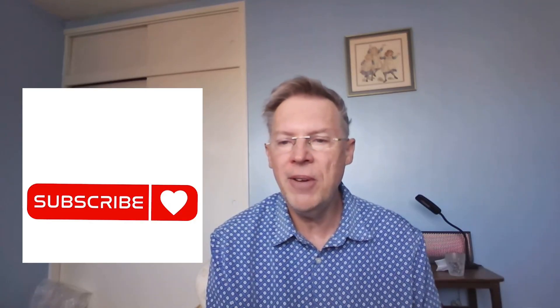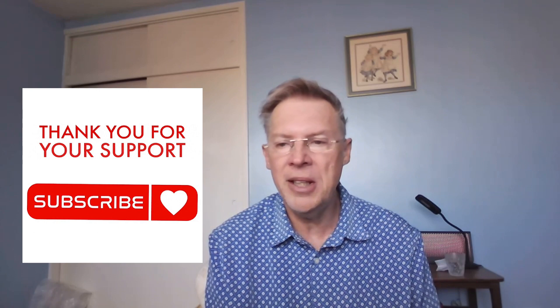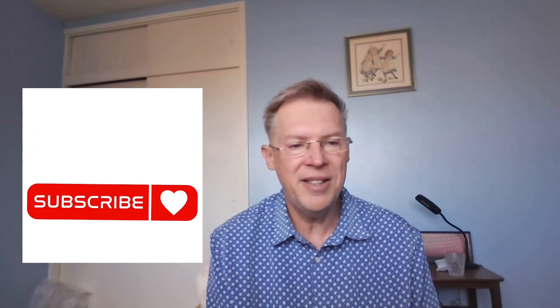If getting into the technical weeds like this is helping you figure out your own astrophotography journey, hit that subscribe button and like this video — it really helps me. I'm always testing new gear and sharing the real-world results — the good, the bad, and the frustrating. Your support helps me keep doing these deep dives.